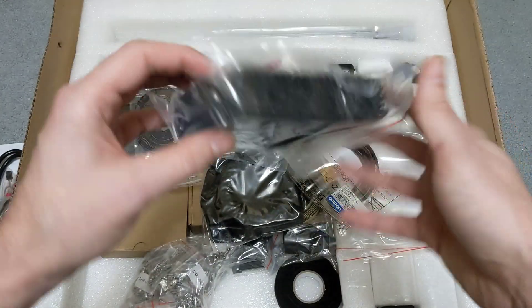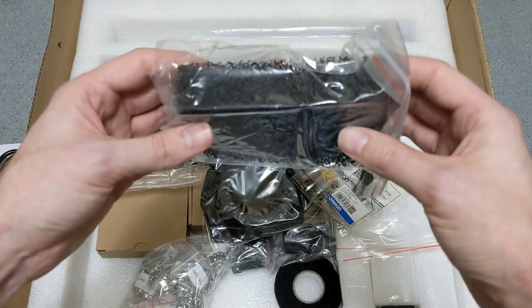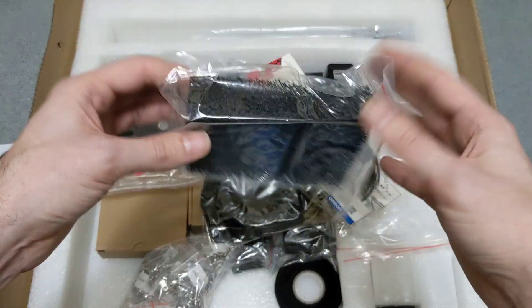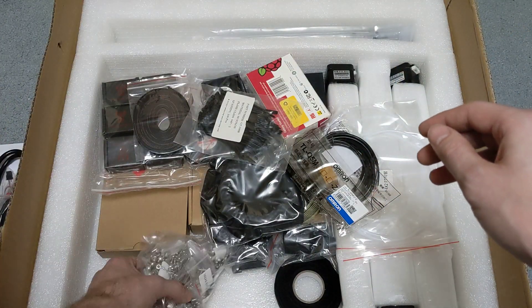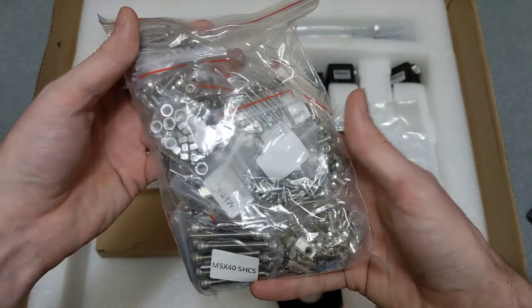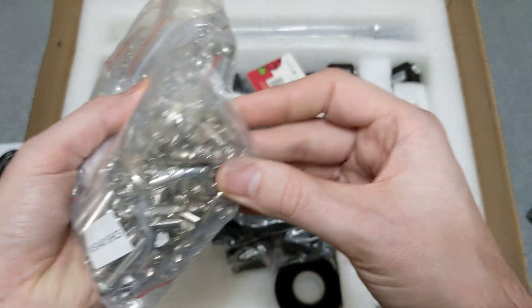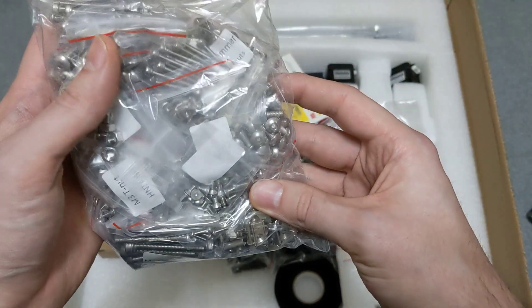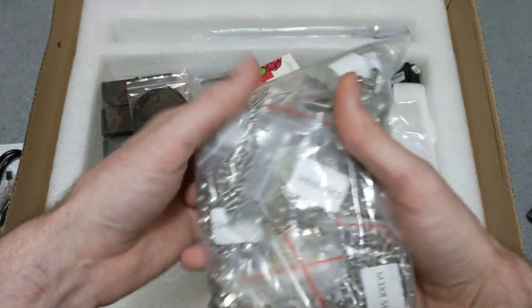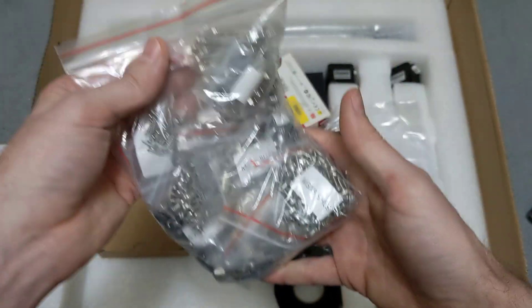This is a carbon filter for the back — I'll definitely be putting that on the printer since it's included. There's a really good-sized bag of hardware here, looks nice. We've got roll-in nuts as well, which is pretty awesome. The hardware looks really good — supposed to be stainless steel.